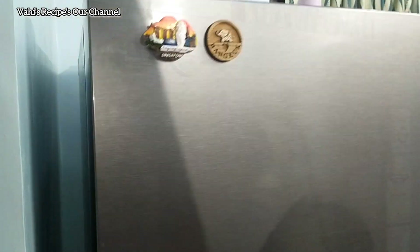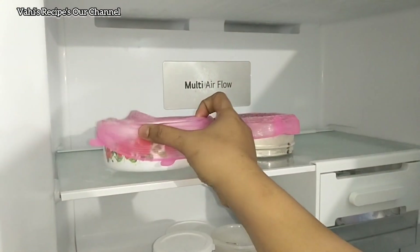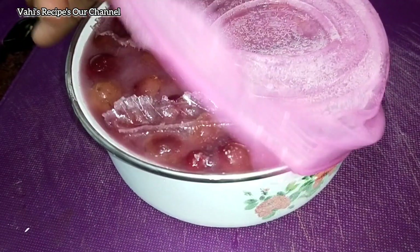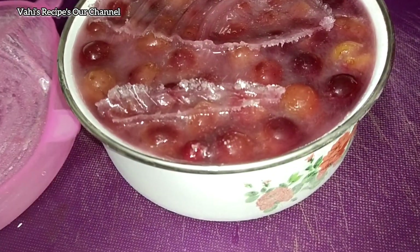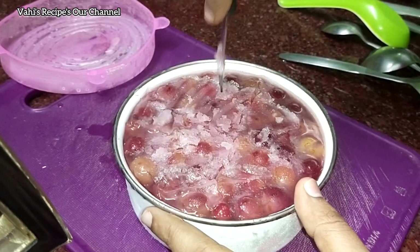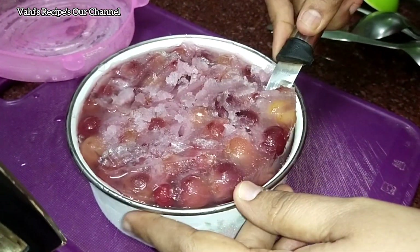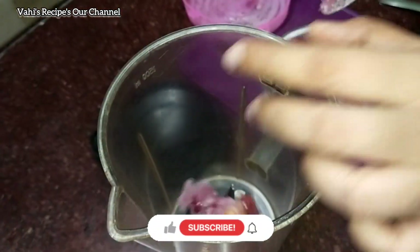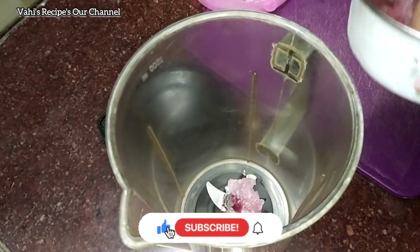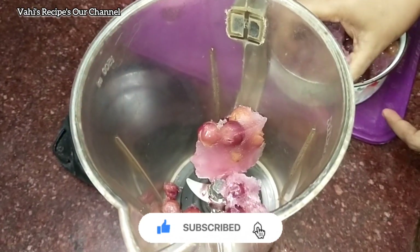Take the ice cut to the ice. Let's juice the night and put the juice in the night. If you put the ice cut to the ice cream, you can use the ice cream. Take the ice cream and put the ice cubes in the ice cubes. When you put the pot in a very fine jar, you can put it in a bowl.